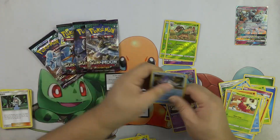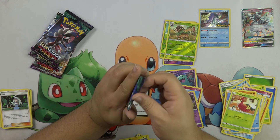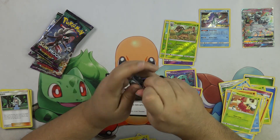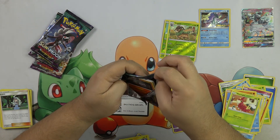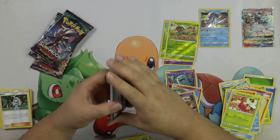Now we're moving on to our Guardians Rising packs. We'll see what I pull out of these packs, but it is not looking good. It is not looking good.